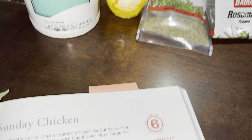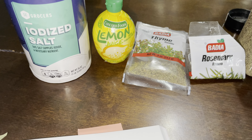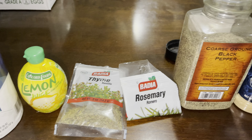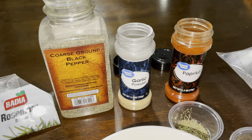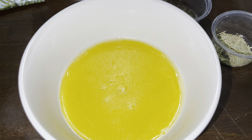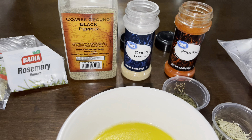I have all my seasoning here — I just don't have the lemon zest so I'll skip that part. Everything else is here and I put in a stick of butter. Since I have two chickens, I'm doubling up on all the seasoning.